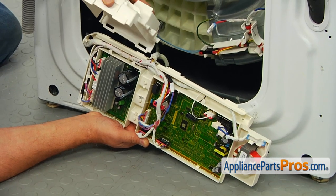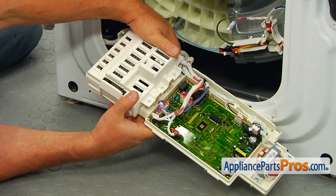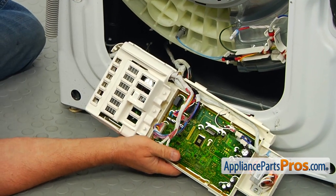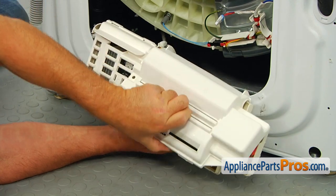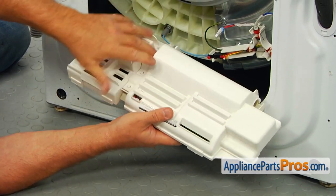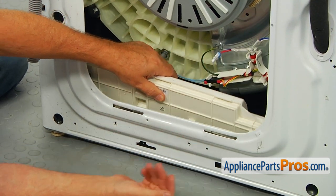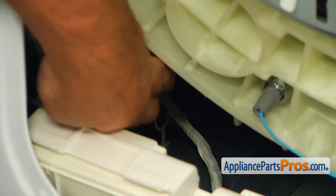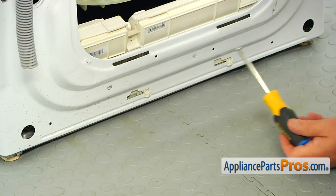Install the inverter board cover on the side tabs, close and lock it. Repeat that with the main control board cover. Place the assembly inside the cabinet, insert the clips into the cutouts and slide the assembly to the right to lock it. Reach in and lock the harness in the retaining clip onto the tub. Secure it with the two Phillips screws.